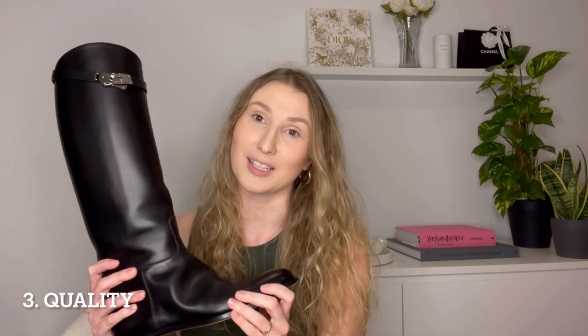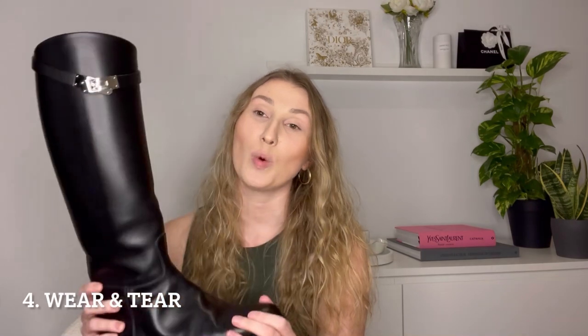Now let's talk about the quality. These boots are made of a shiny smooth calfskin leather which is absolutely gorgeous. I was initially very scared they were going to scratch like crazy, but I'm actually very impressed. There are a few scratches — I'll show them later — but nothing significant. You can really feel the Hermes craftsmanship in these boots; the quality of the leather is absolutely incredible.